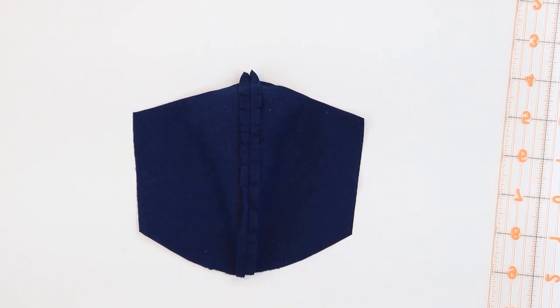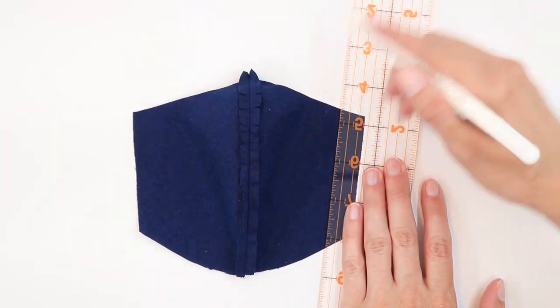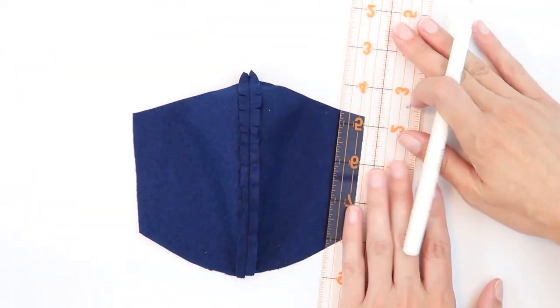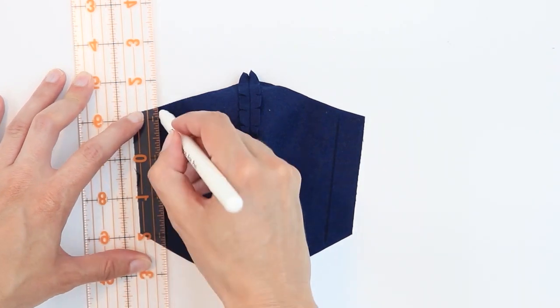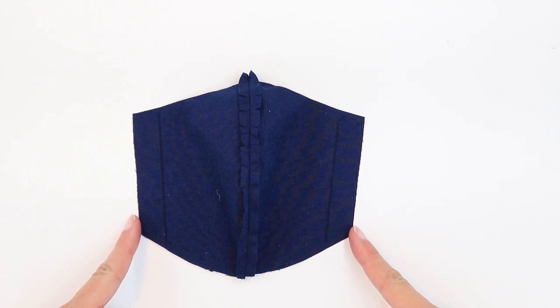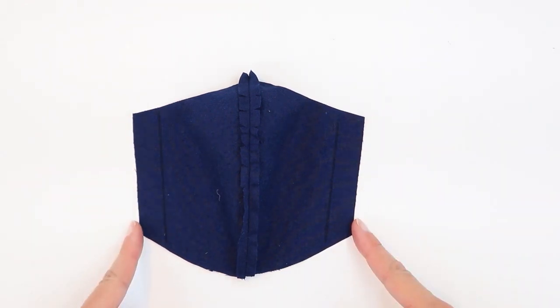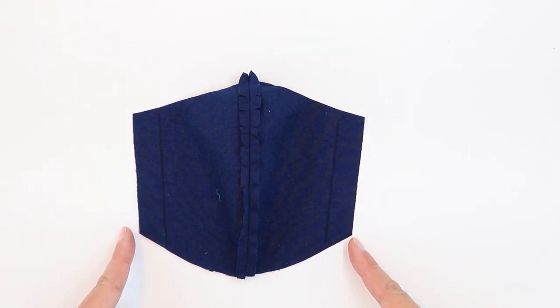Let's prepare the pocket. Lay your pocket fabric right side down and measure about 5/8 inch away from the edge — do this on both sides. If you'd like to, you can finish the two edges of the fabric here: you can serge them, do an overcast stitch, use fray check, or cut with your pinking shears. I'm not going to do that — I think it works pretty fine just as it is, but you're welcome to do any of those things if you'd prefer a finished edge on your pocket.